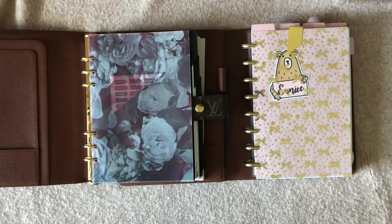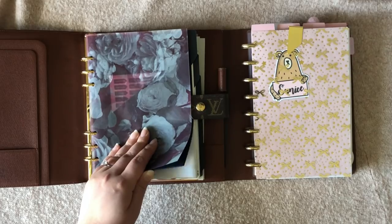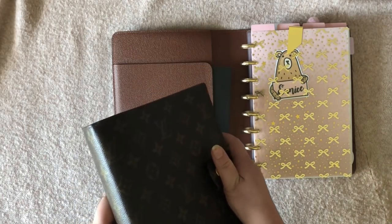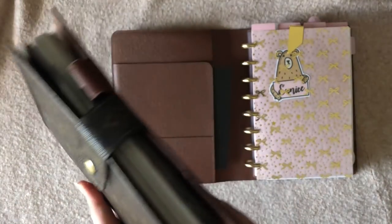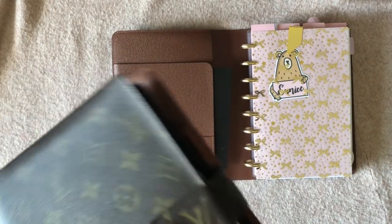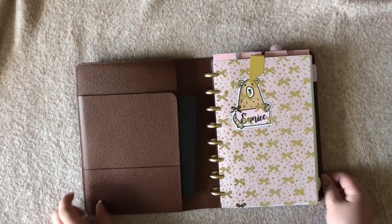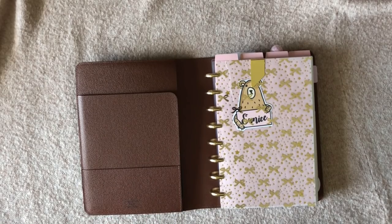I've always loved this classic A5 agenda and you've seen some videos where I've used it — I have so much stuff for it. But I was just feeling like I wanted to try something different. This one had been shelved for quite some time; I just have some passwords in here and my Louis Vuitton collection lists, so it's like a reference book that just sits on the bookshelf.